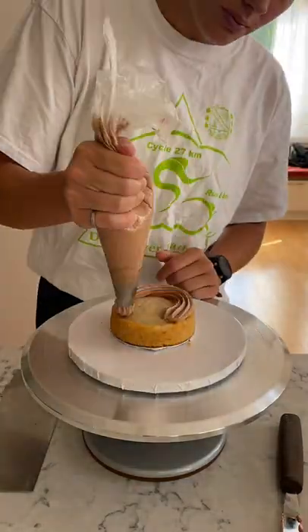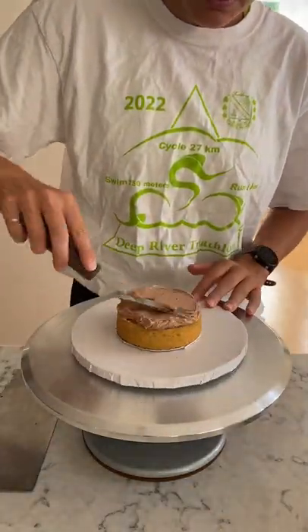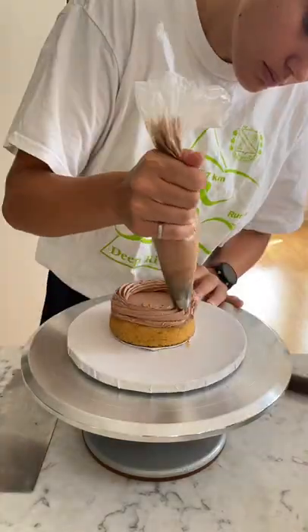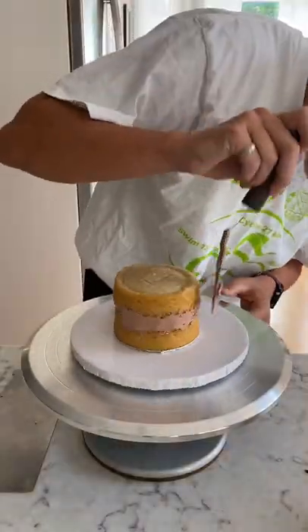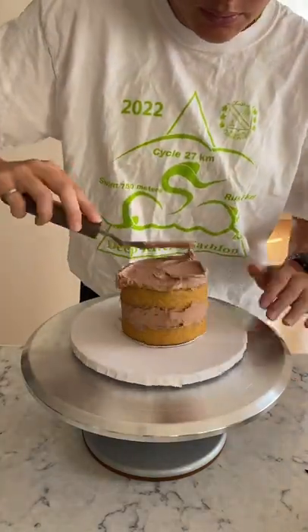Hey friends, here is part two in my gluten-free vanilla birthday cake series. In this one, I'm stacking, filling, and crumb coating the top tier. This one's just a mini four-inch three-layer, but I also have a question for you guys.